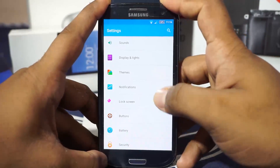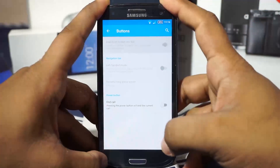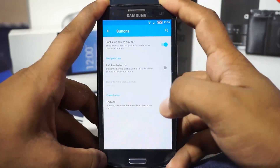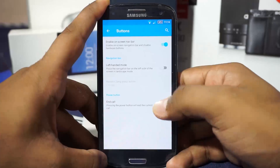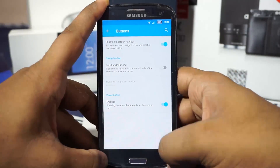In notification settings, themes, and lock screen options, there are also button options. You can enable the on-screen navigation bar and have it working — you do need a restart for that. Power button to end call, navigation bar, and left-handed mode are all working.